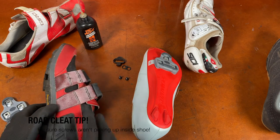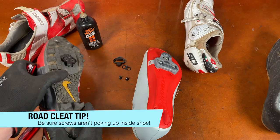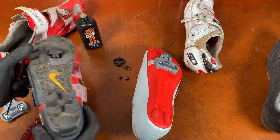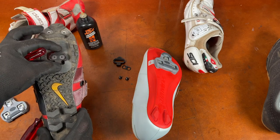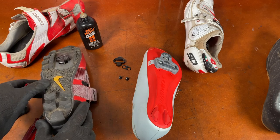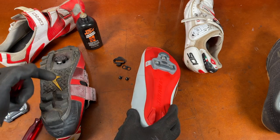One thing about road cleats you don't see as much on mountain bike cleats: see how the recessed cleat sits down below the sole? This is also called a walkable shoe because you don't hit the cleat when you're walking. It's great for mountain biking and also really good as a commuting shoe — this type with the recessed, walkable cleat.